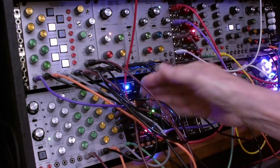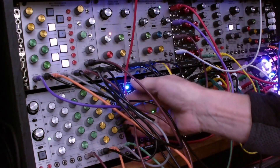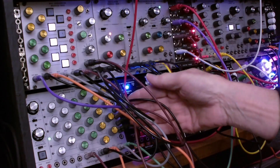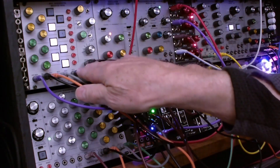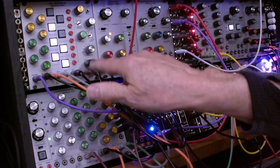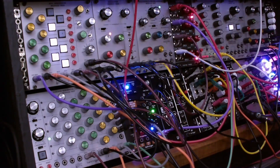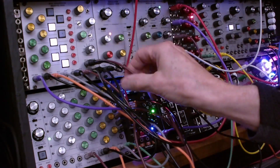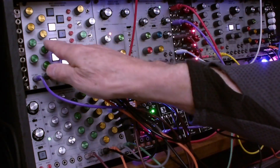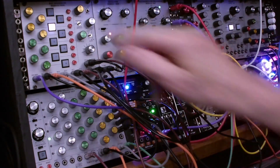The other thing we've got going on is the gates — the gate outputs from the individual steps — going to the second half. We've got step four, five, six, and seven gates routed into the four inputs. The output from here is going into the rate, and that's what allowed us to push these buttons and change the timing of the sequence. Let's listen to that again.